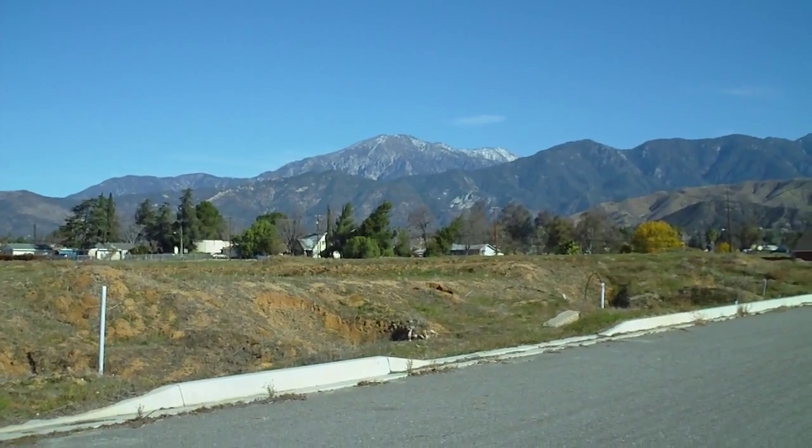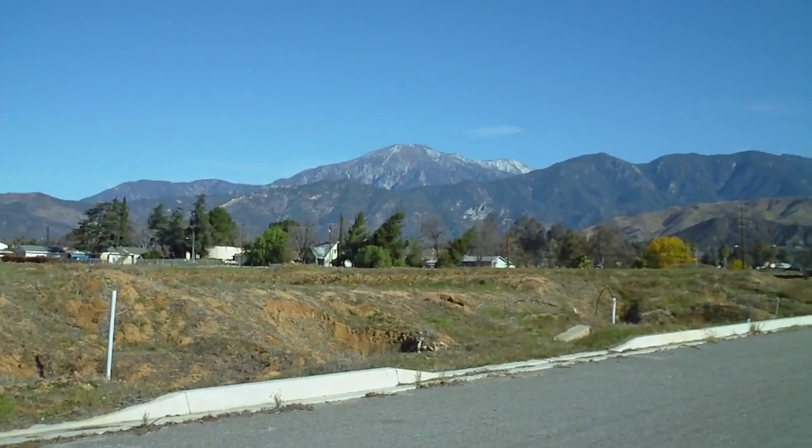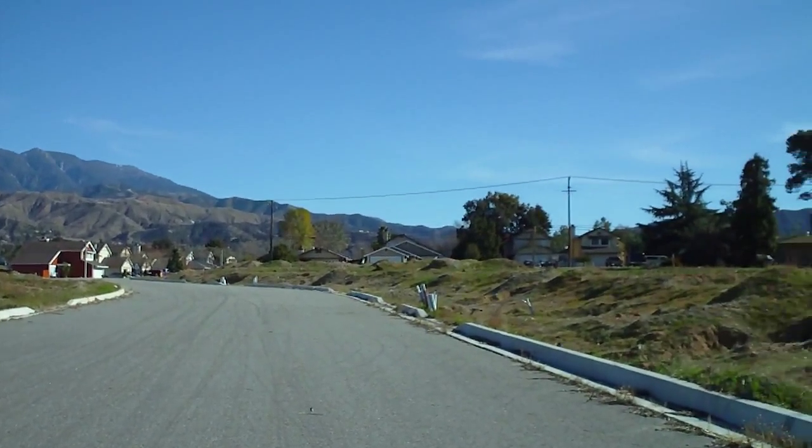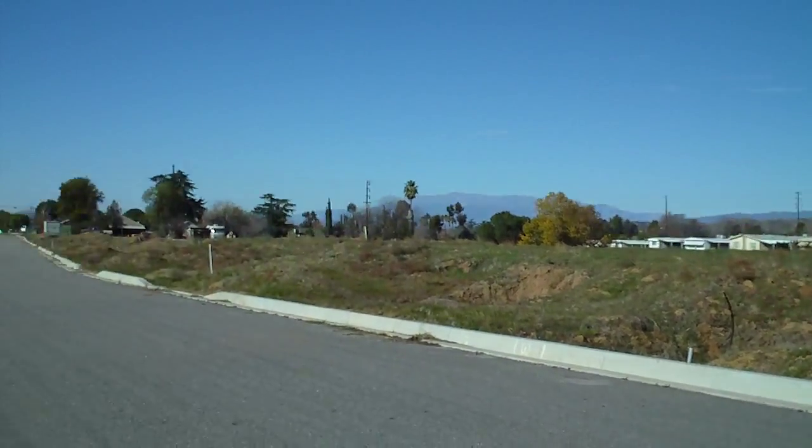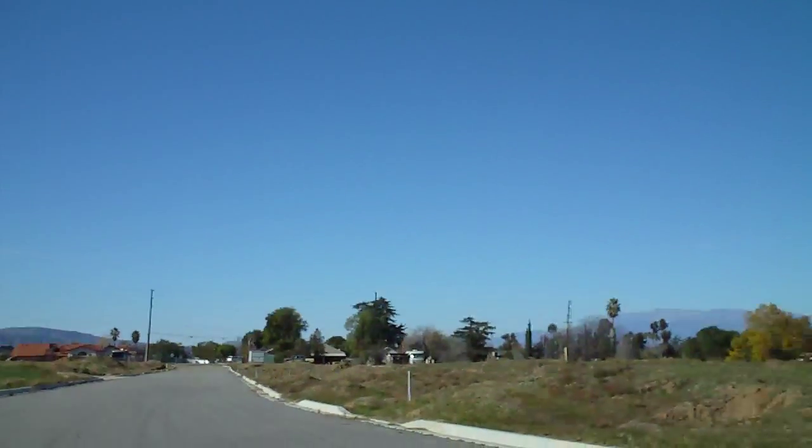Hey everybody, Mr. West here. Another beautiful day in sunny Southern California on my private runway. Kidding. Gorgeous day.